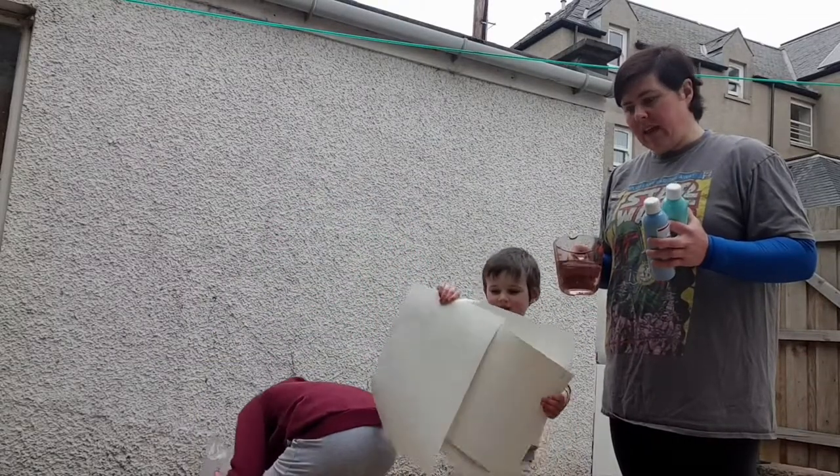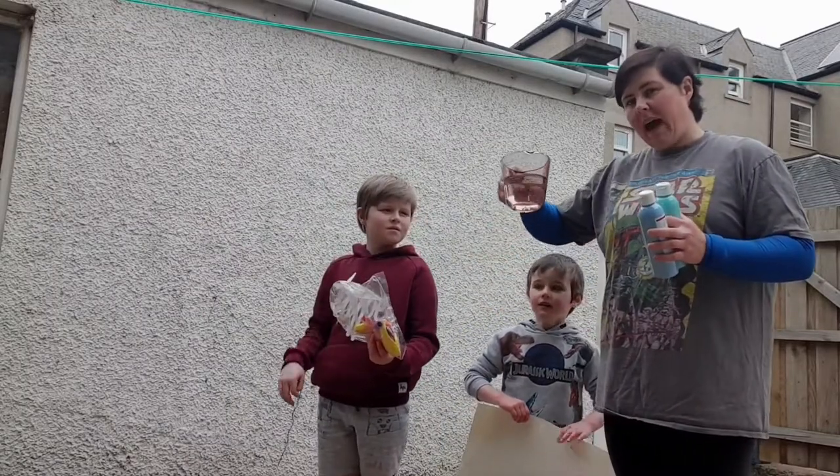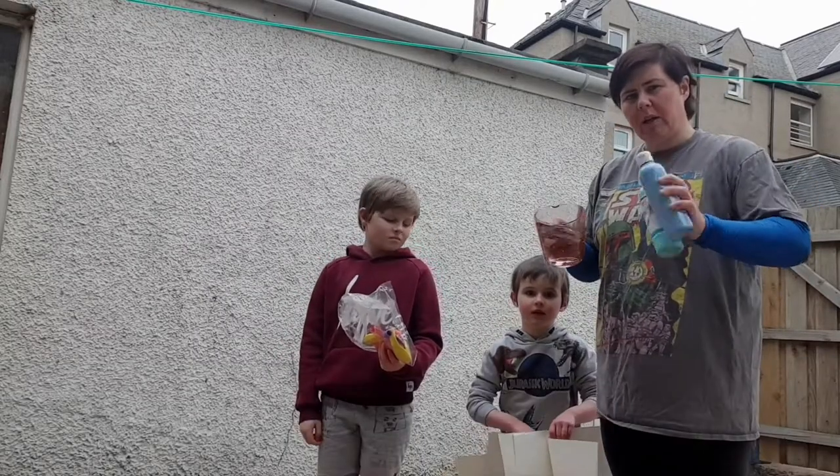What we've done for this is instead of adding the water to the balloons we've actually added the water to the paint, and you give it a really good shake so you get it all squished in together.